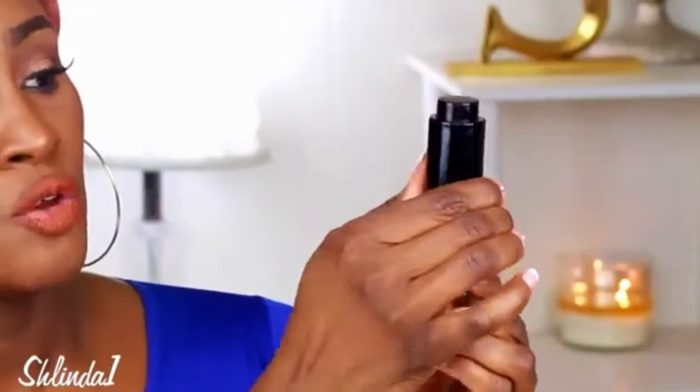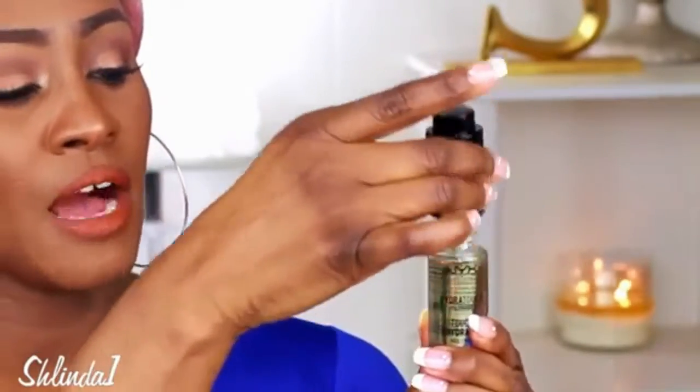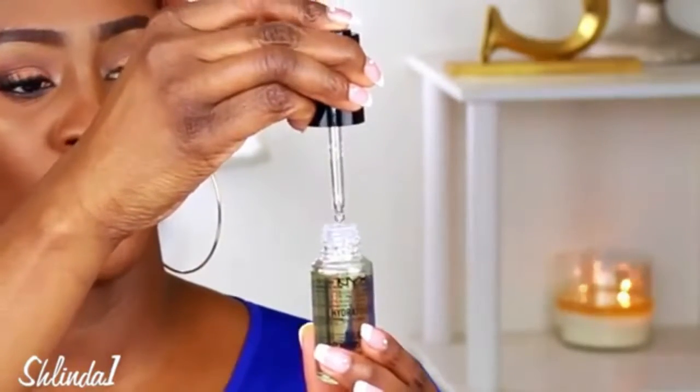The packaging is really cute. You open it, the top pops up, and as you take it out the oil is already in the dispenser. You just press down and the oil is dispensed.